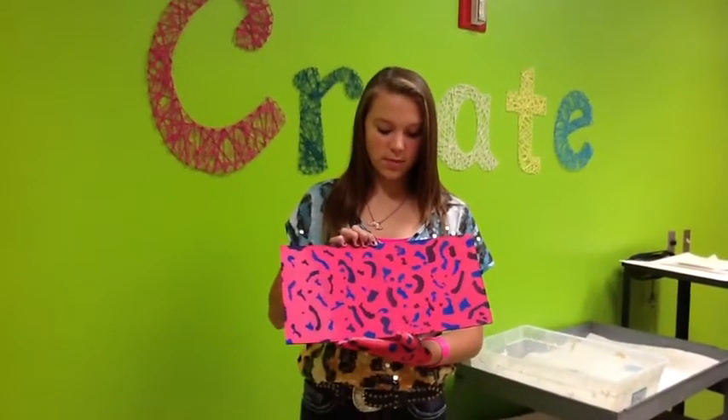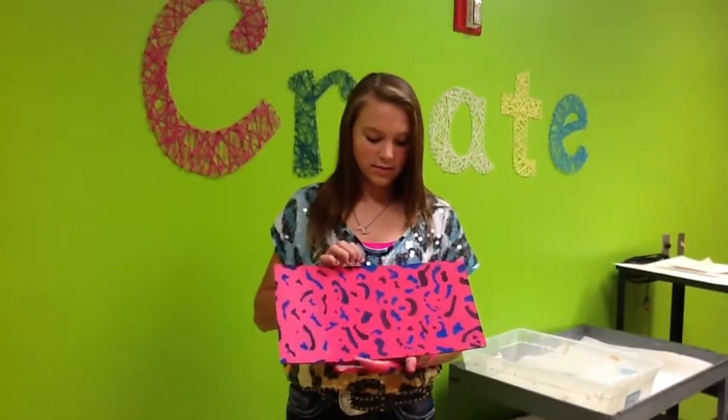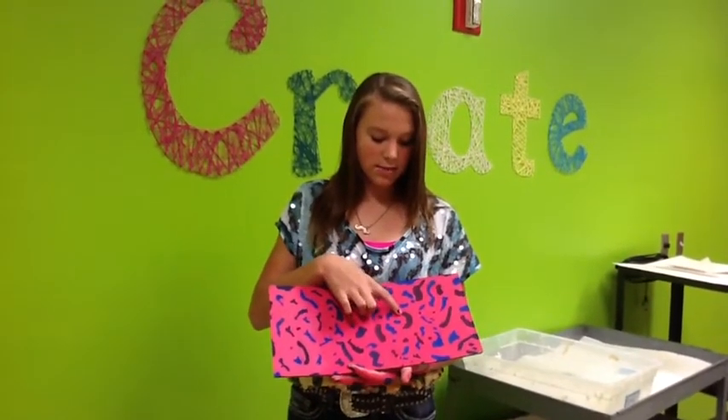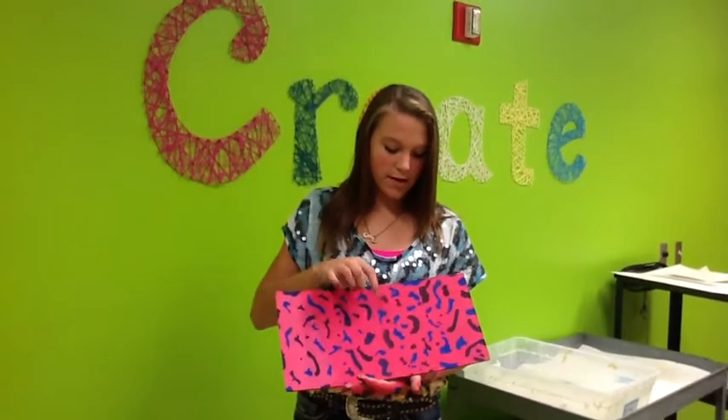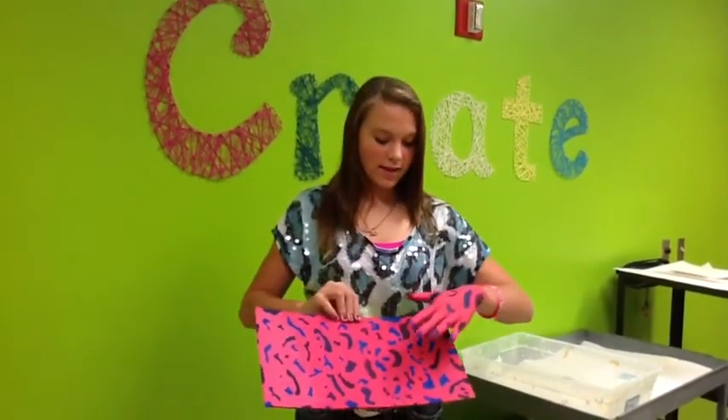I picked the cheetah print and then I painted the background pink and I mixed colors to make this purple, and I put blue and then I put the cheetah print on after the pink and then I painted my hand.